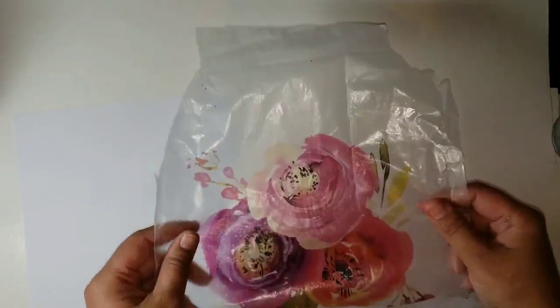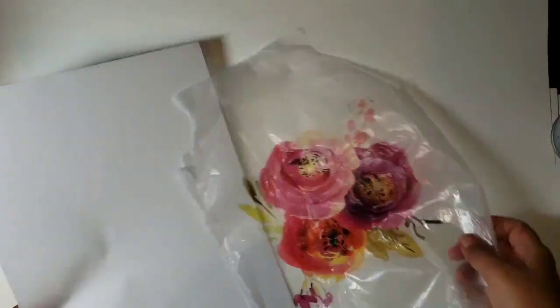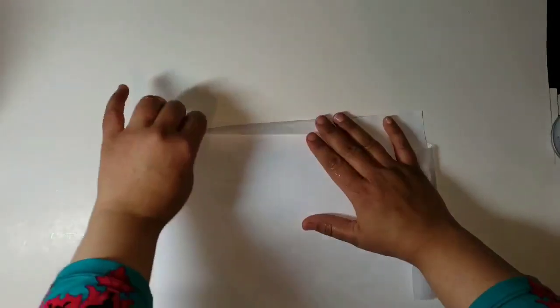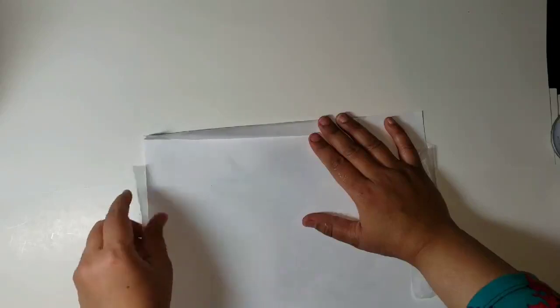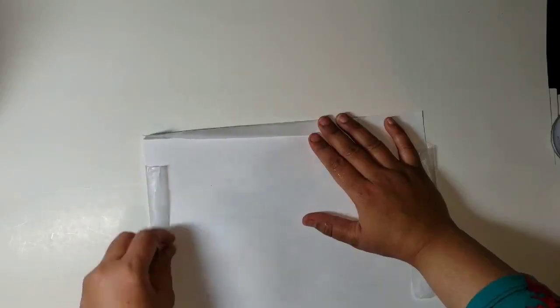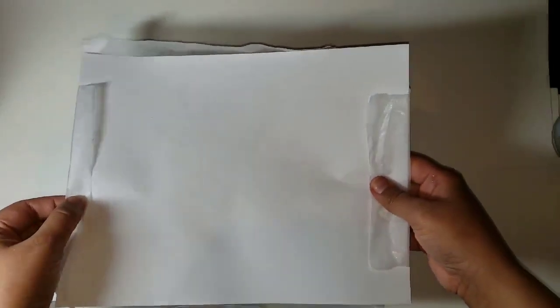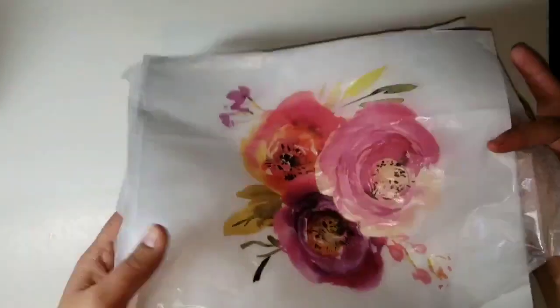To print on tissue paper, take a sheet of tissue paper and cut it a little bit larger than your 8.5x11 copy paper. Then place it on top and fold the edges of the tissue paper over onto the copy paper and tape it down. I usually just do the four corners — you can do the edges as well, but four corners works fine. Then on my inkjet printer, I put this face down into the tray and it prints on the other side, giving me the image printed on the tissue paper.